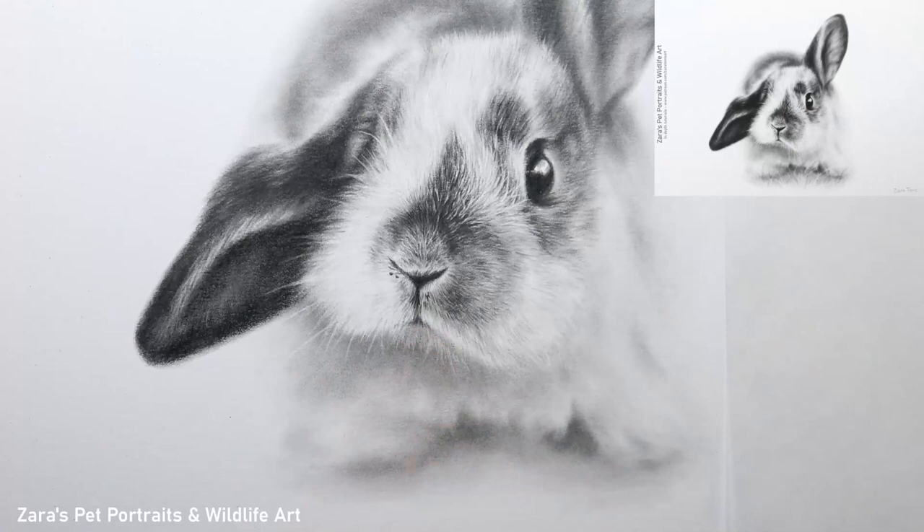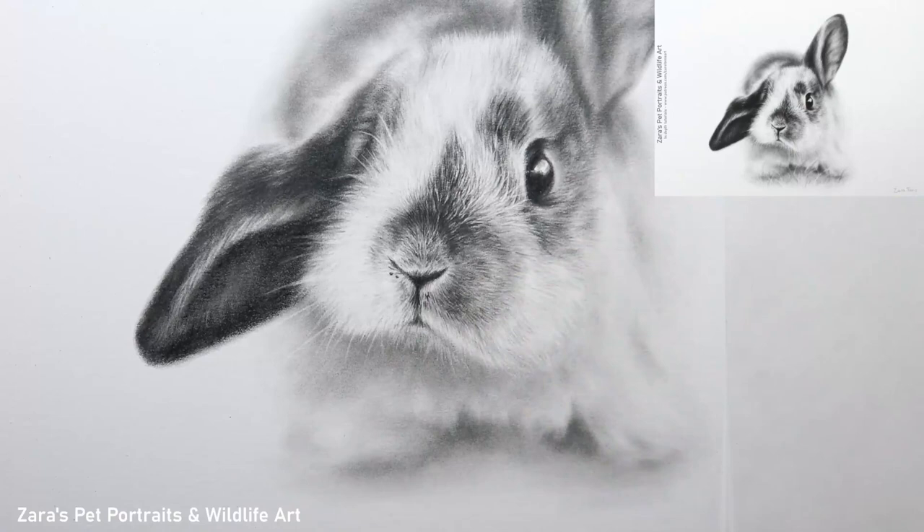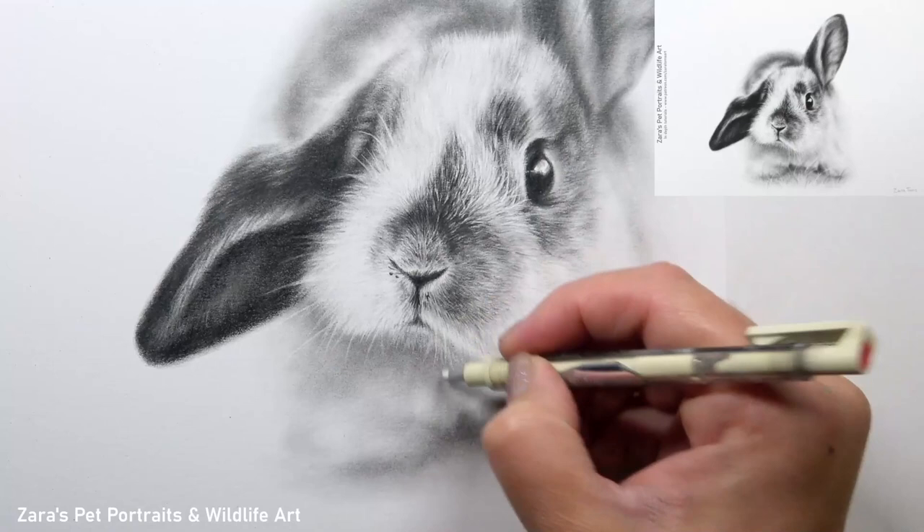This rabbit tutorial is available on my Patreon channel from start to finish, all in real time — no sections sped up or cut out — with a voiceover while I'm drawing. You can often see me pointing at the paper and explaining the entire process, so if you'd like to see this I'll link my Patreon in the description below.